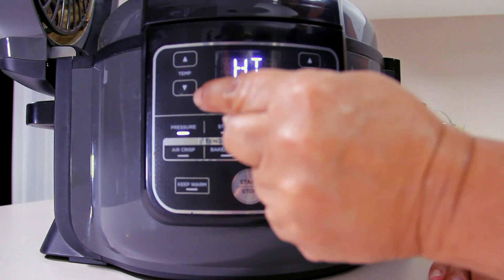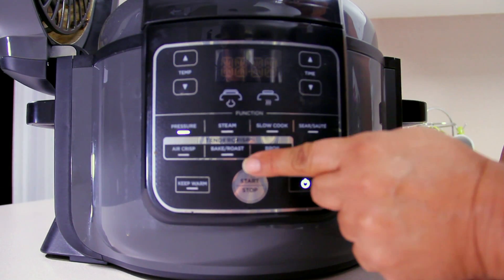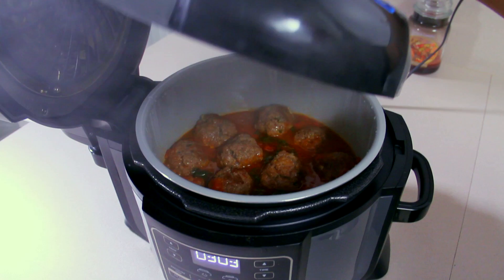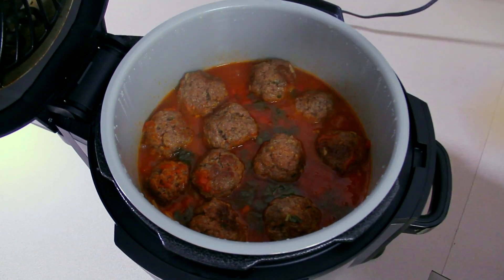Let's go ahead and set up our pressure cooker, get our lid on — pressure cook, high, seven minutes. We'll see you back in seven minutes. Okay guys, seven minutes have passed. Let's go ahead and open it — oh, look how beautiful!